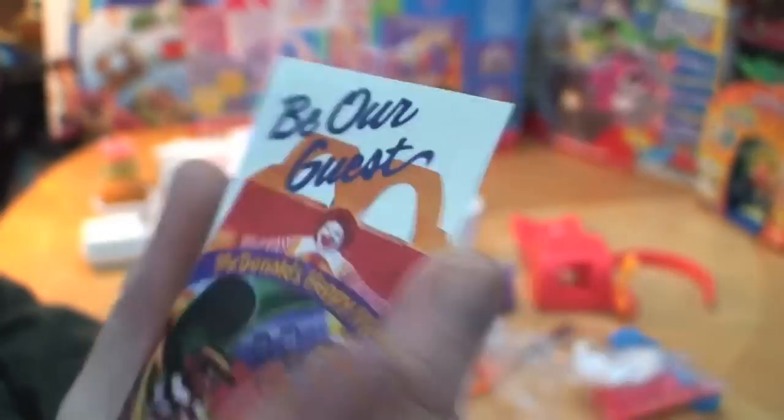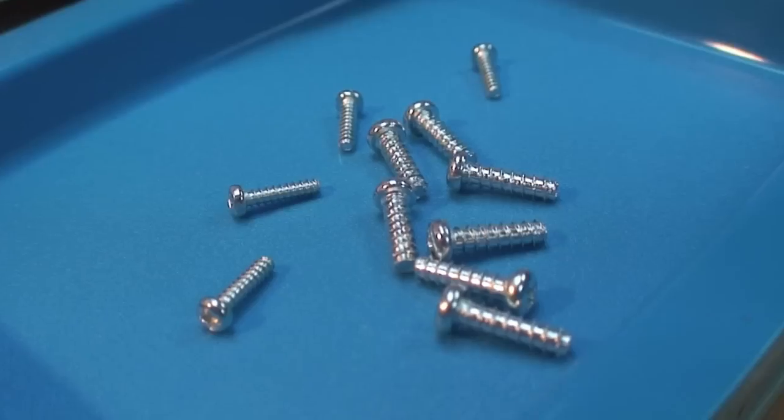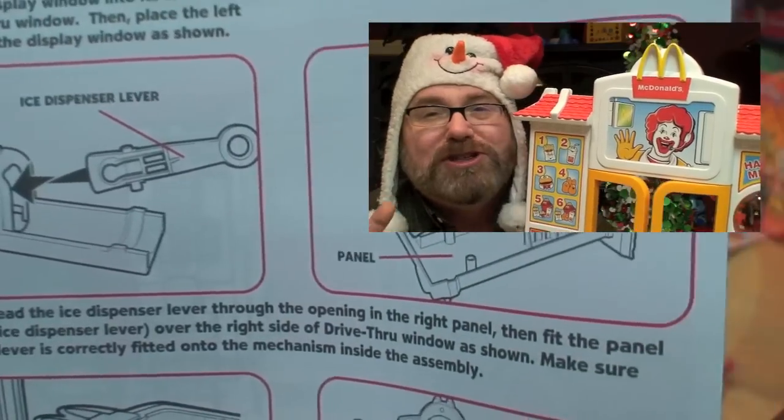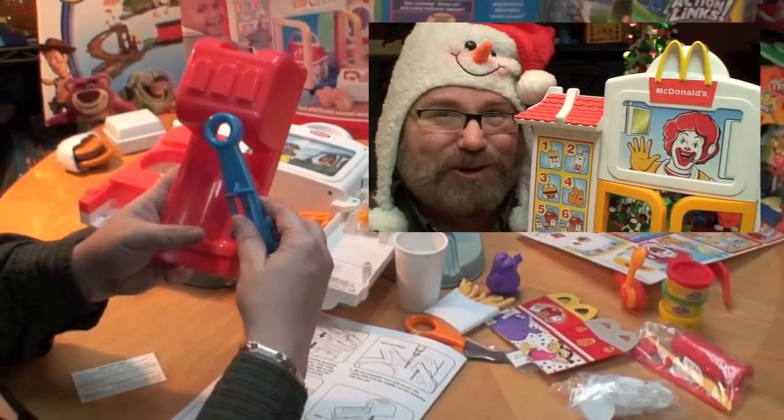A free Happy Meal card — it expired a decade ago. And they didn't give you any extra screws; you know you're gonna lose half of them. Most car transmissions are easier to assemble than this toy.